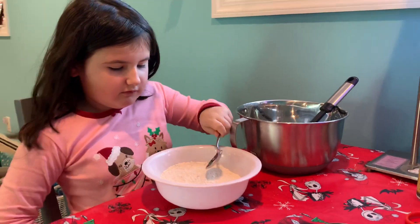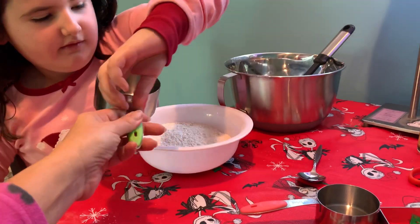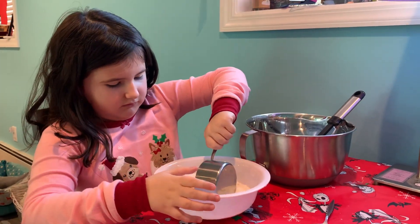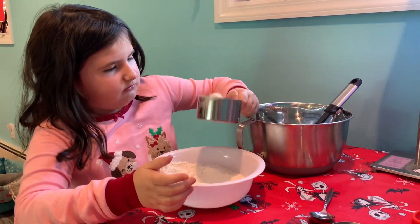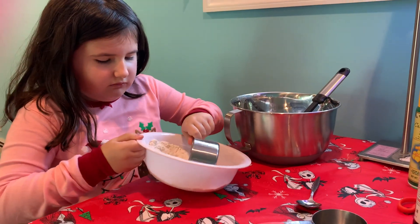You're going to start with one cup, the bigger one. Not this — one cup. That's to help you level it out and put extra in there if you need it. It has to be one full cup. That's why I gave you the spoon, to take some spoonfuls and put it in the cup.